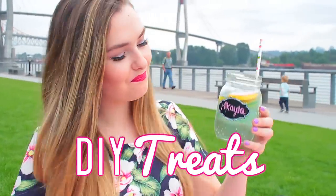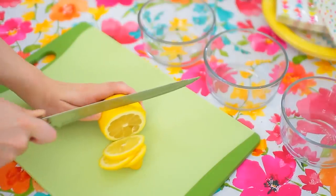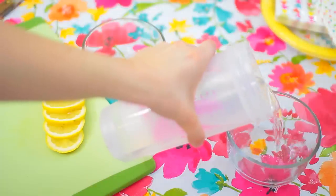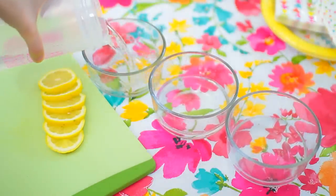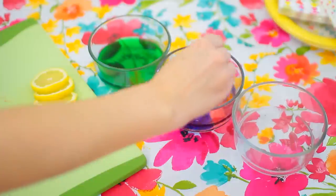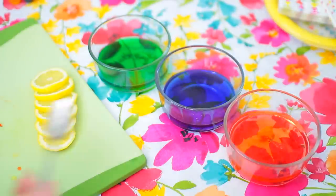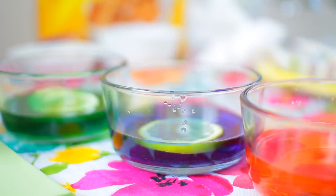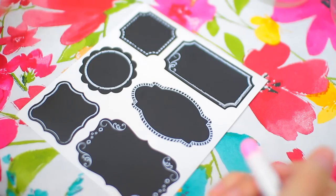The first DIY treat I made for the picnic was a drink. I found this on Pinterest — I wanted to color my lemons. All you have to do is take a regular lemon, cut it into slices, pour water into three different containers, then take food coloring and put it into the water. You can add as much or as little as you want to make them as opaque as you like. I put the lemons in — I read it would take 15 minutes, but nothing happened after 15 minutes, so I left them in overnight.